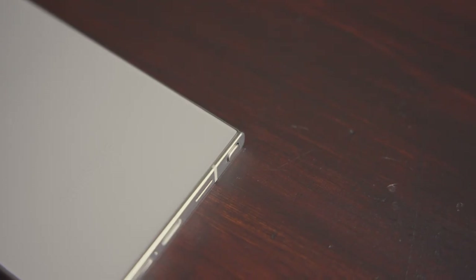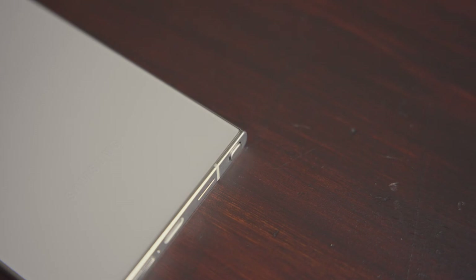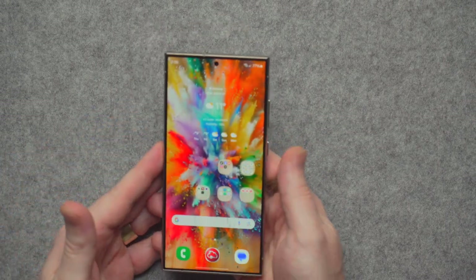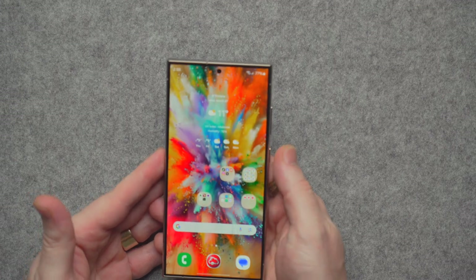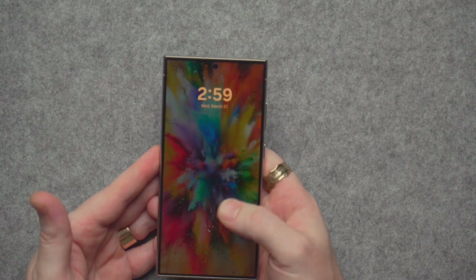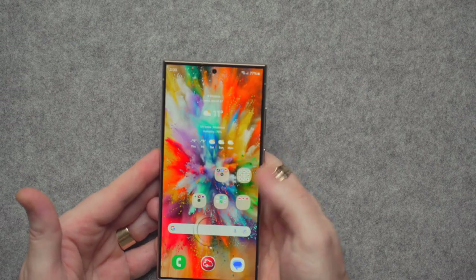There isn't anything new with the S Pen — it apparently sticks out the bottom a fraction of a millimeter more than last year's, probably for easier access. The ultrasonic fingerprint reader is lightning fast and extremely reliable, same location and same size. It'd be great if they made it a little bigger, but it's been working great.